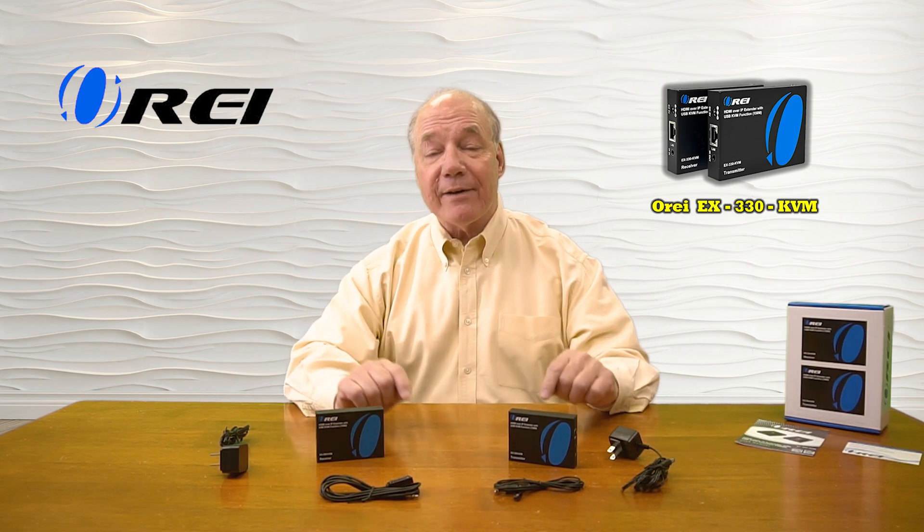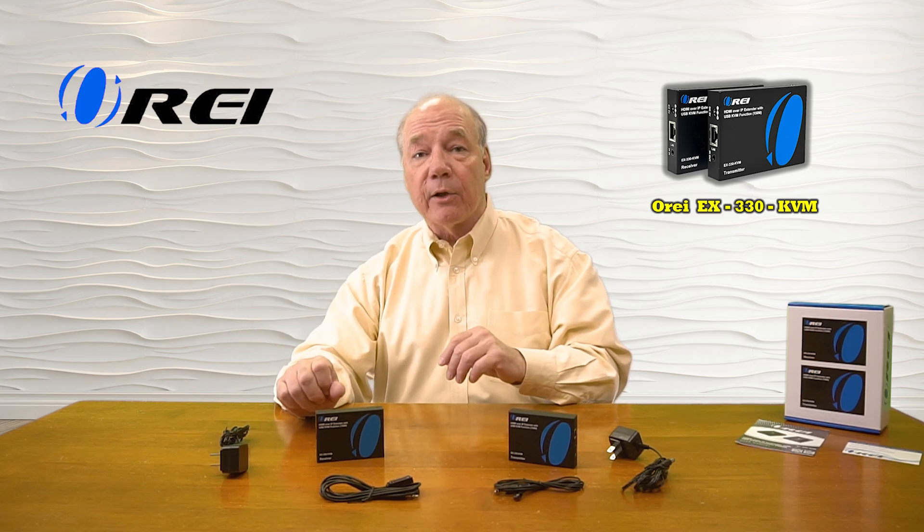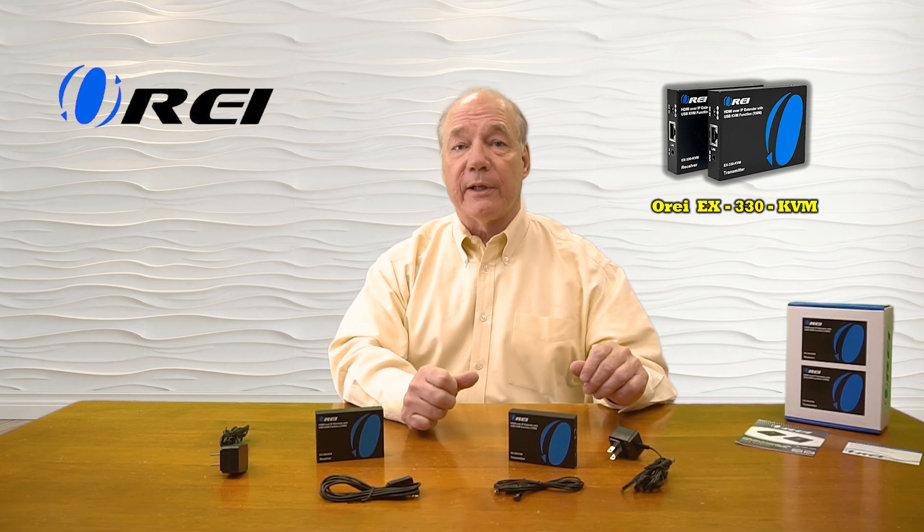The kit even includes a set of infrared blasters that will collect up the remote control signals from that second location and pass those back over the same LAN cable to the primary location, so you can remotely control the content you're watching.